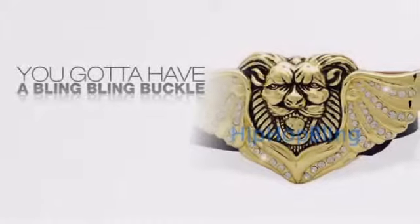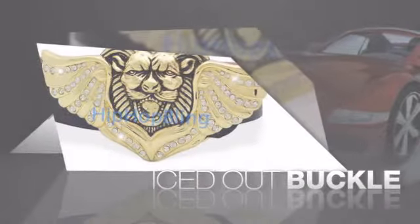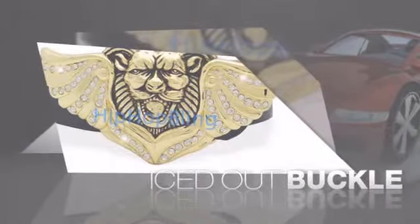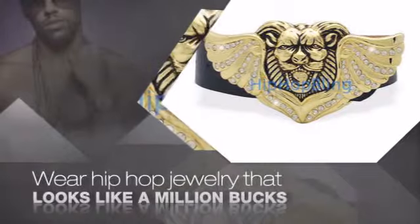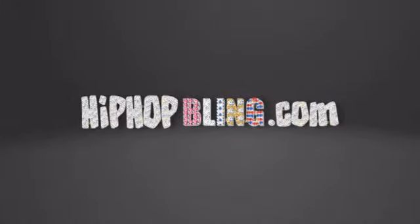Want to look like a real baller? Then get yourself an icy buckle. Get the look and the feel of a real diamond buckle and look like a big time baller. Nothing cheap and cheesy here — for $20 and up, get quality bling that looks and feels legit. Get iced out today at hiphopbling.com.